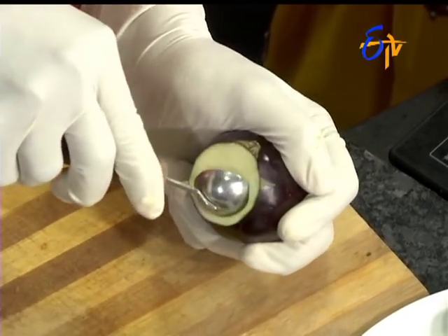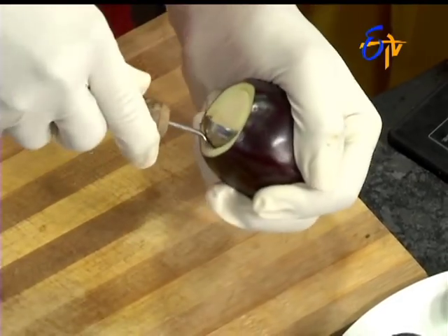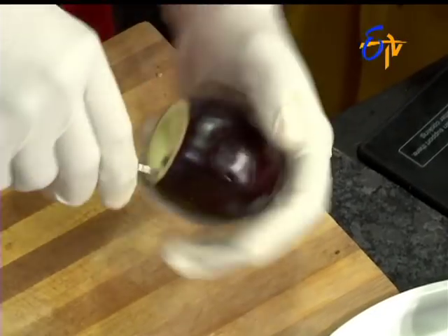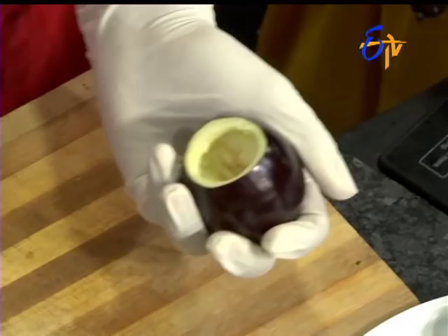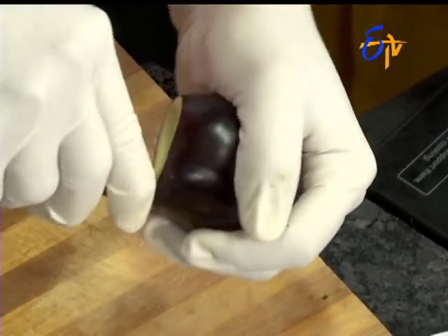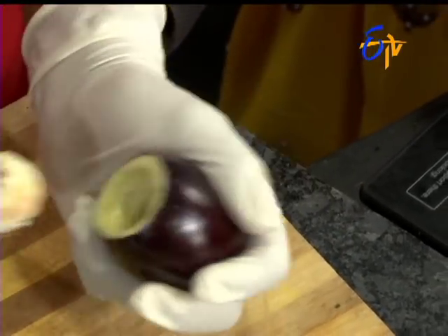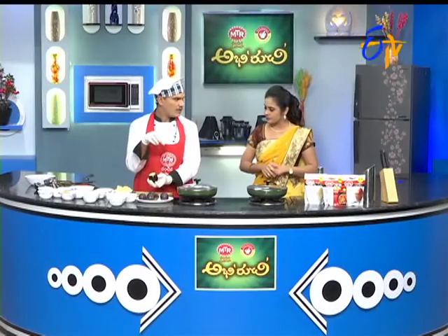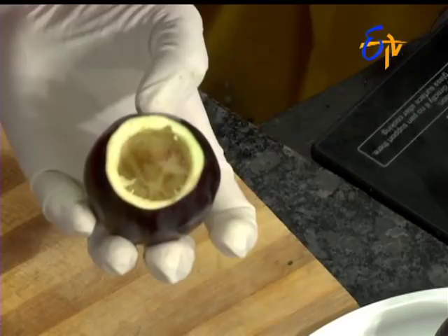We need to cut a little bit. We have scoopers in the market. Let's take a little bit of the knife. We also need to cut a little bit. It should be a spoon — we need to scoop it. If we scoop it, we need to cut the stuffing and scoop it in boiling water. We will add some of them.